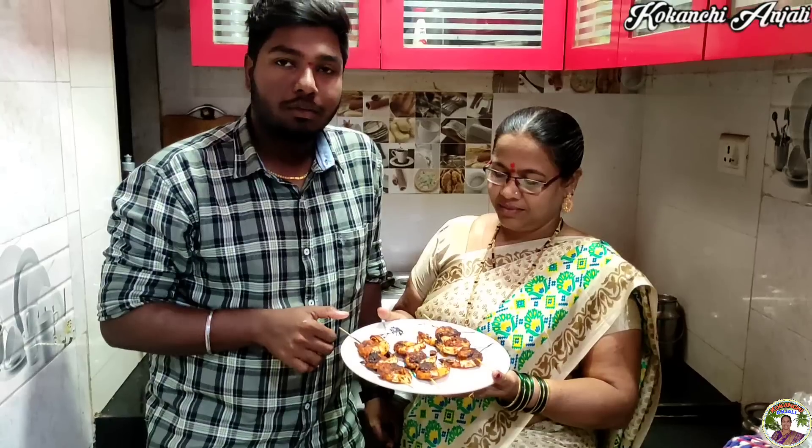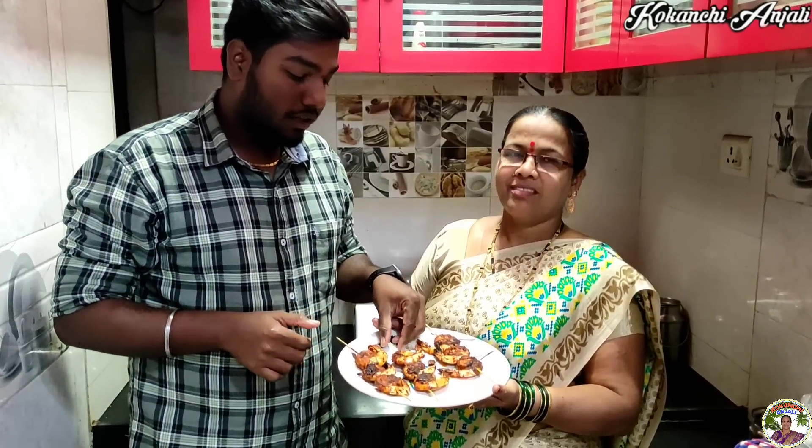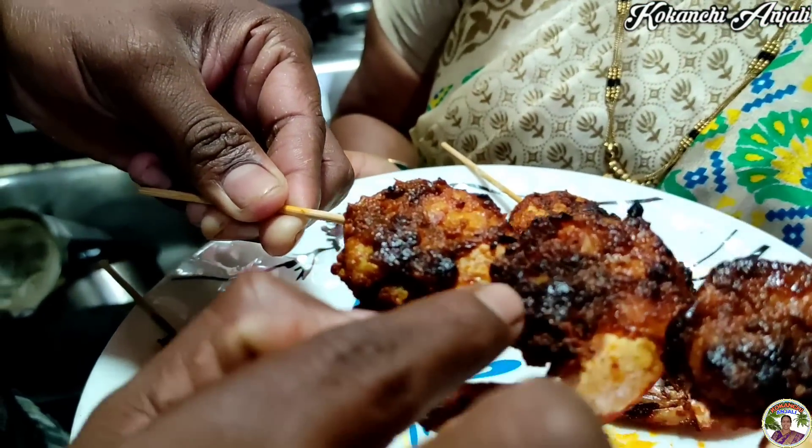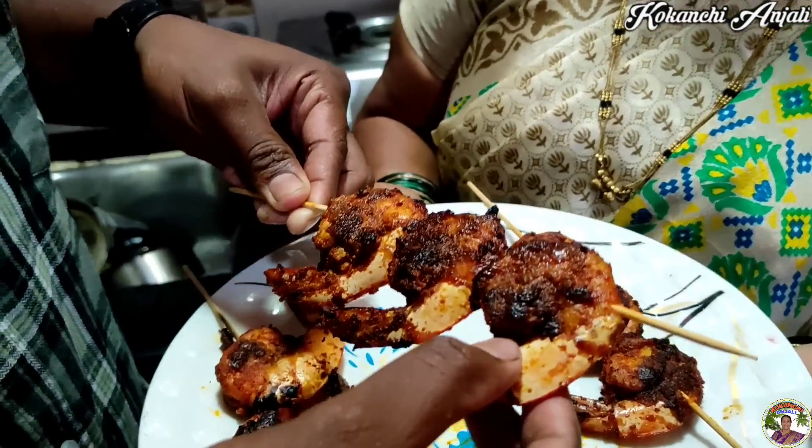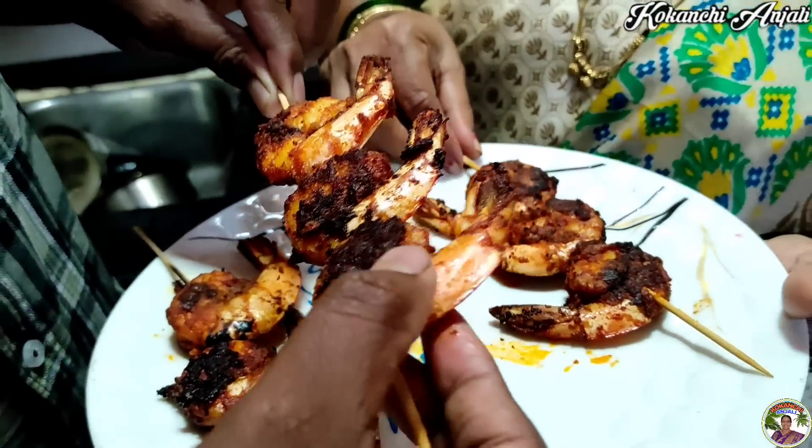I have a recipe that I have made — my tandoori prawns recipe. It's nice to have a taste of the tandoori. I have a mix, I have a grill, I have a chicken tandoori, but I have made my tandoori prawns.